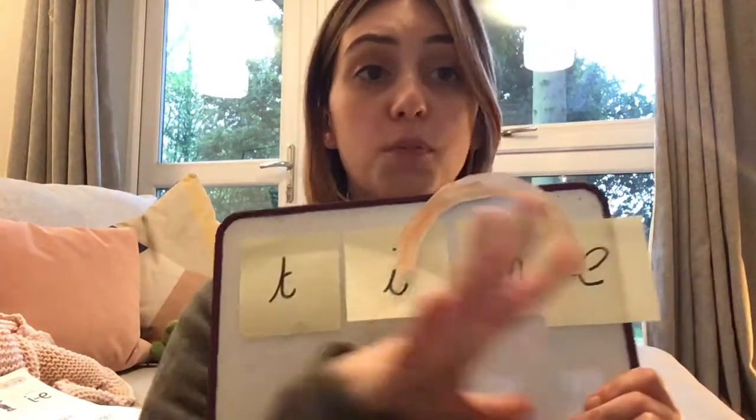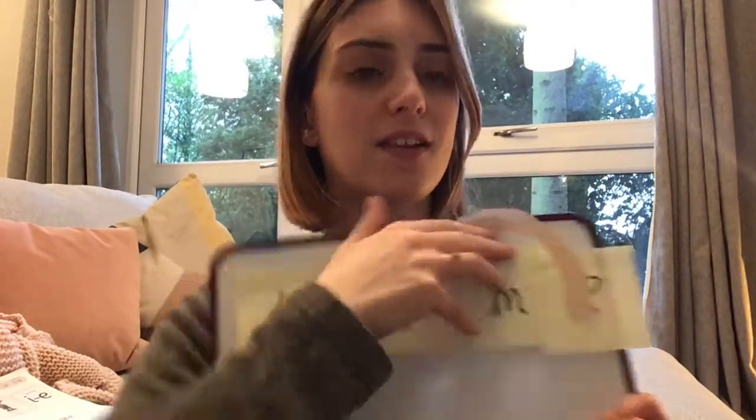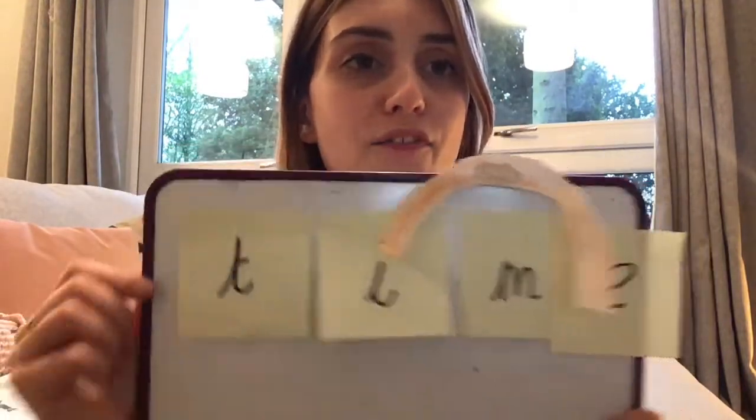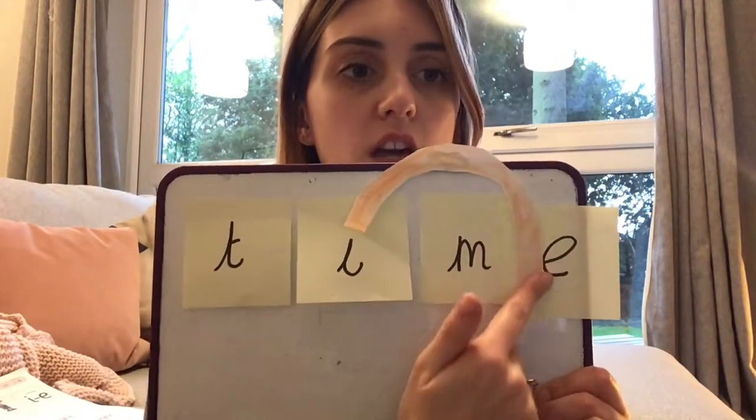So at home, I want you to think of some words with an adult. Write the letters first, you can jumble them up, and then you're going to put them in the right order. Make sure you make your little arc because that makes it a special friend, and you're going to do some I split E words. Have fun and make sure you're using your fed fingers and going all the way over the arc to make the I sound. Good luck and I'll see you soon. Bye.